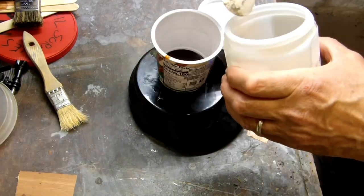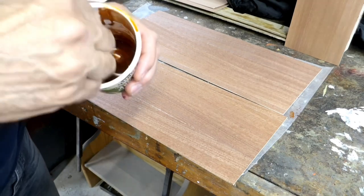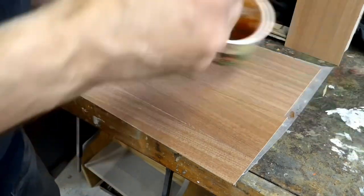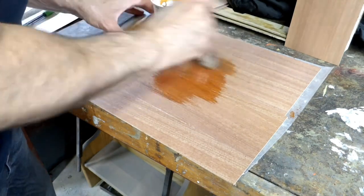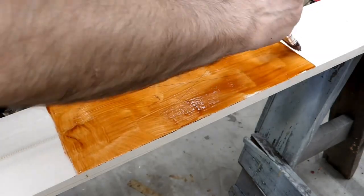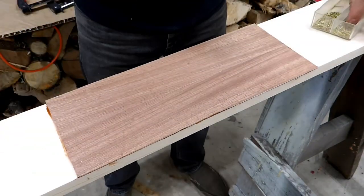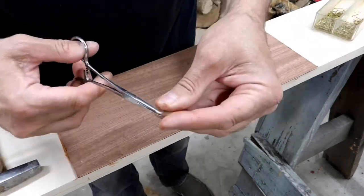AC 4313 requires that certified aircraft use resorcinol as a bonding agent. This stuff is mixed by weight. You want to make sure that you have enough so you can liberally coat both halves of your joint and get squeeze-out. Too much glue is much better than not enough, because you want to avoid any kind of voids in your joint, and the proof of that would be squeeze-out all the way around the part.